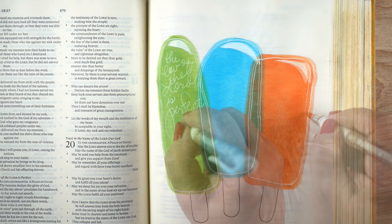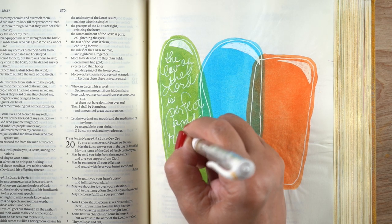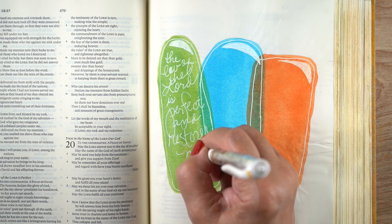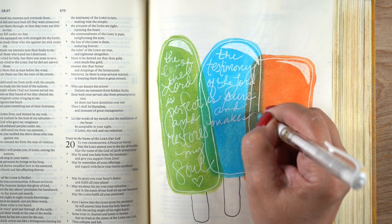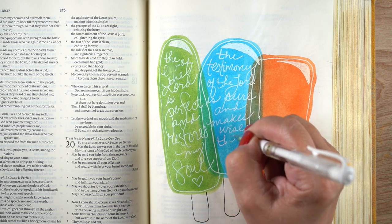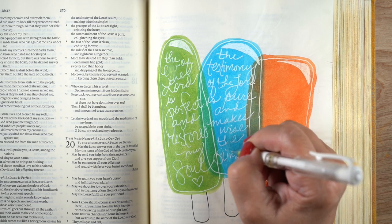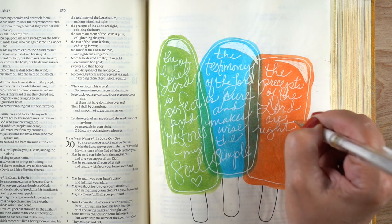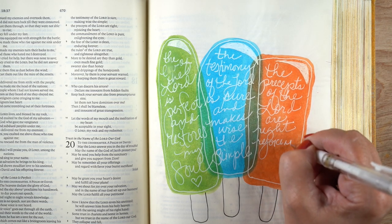I decided to put portions of the verse inside each popsicle. I chose three portions from Psalm 19 verses 7 through 8. I was wishing I'd thought it through more clearly — I could have done four popsicles for all four concepts. The first has 'the law of the Lord is perfect and restores my soul,' the second has 'the testimony of the Lord is sure and makes wise the simple,' and the third has 'the precepts of the Lord are right, rejoicing the heart.'